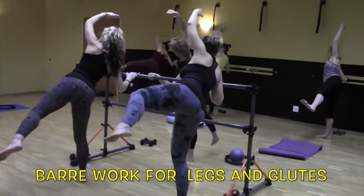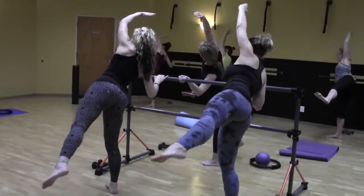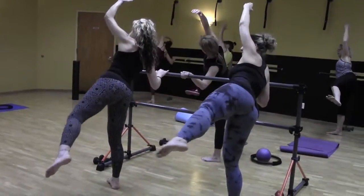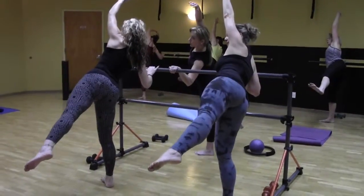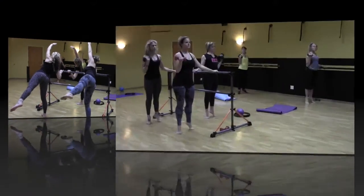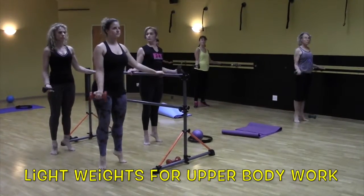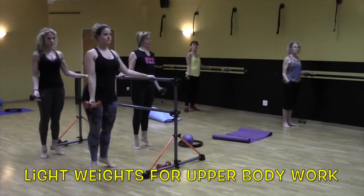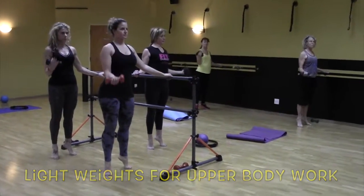Four more. Double this up. Pulse in for a two. Lengthen out. There it goes. Two more. One more.